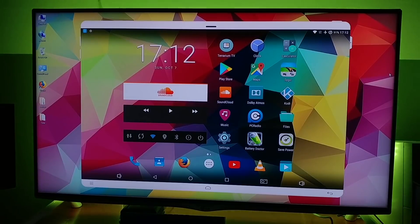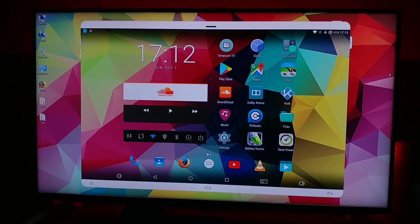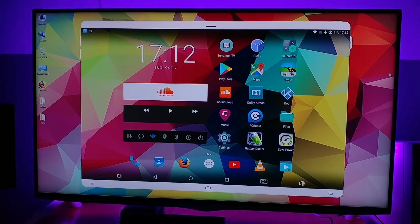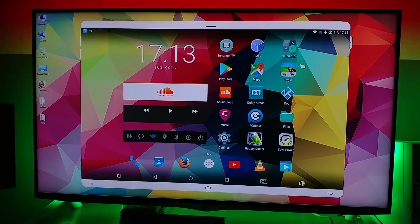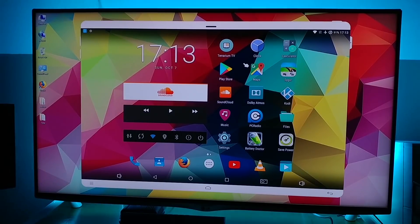Hey, what's up guys. In this video we are going to install Terrarium TV on an Android device. This can be a tablet or phone, Android TV box, or Fire TV stick.